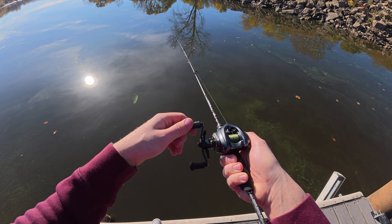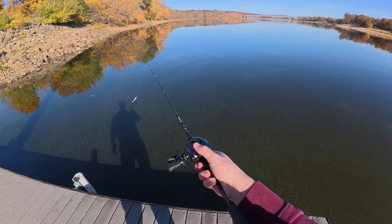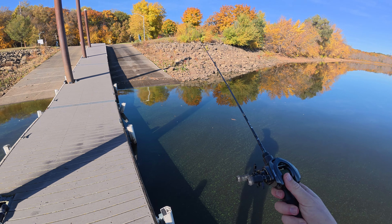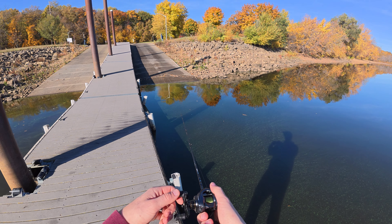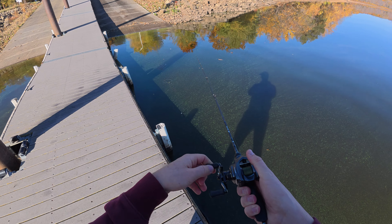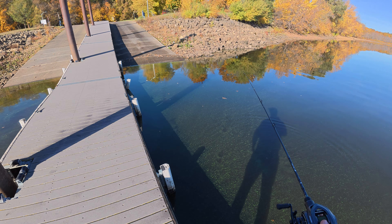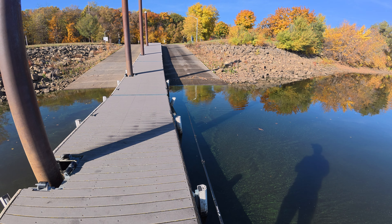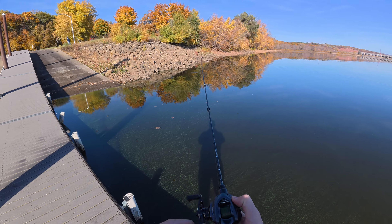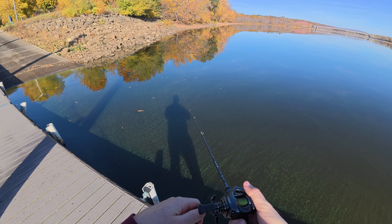I hate it when my bait casters make unnecessary noise. It's pretty good for just doing some one-handed underhand casts like that, especially since this thing is so lightweight. I could probably even skip this — skipped it on the concrete. So as you can see we're getting a good amount of casting distance out of this reel.